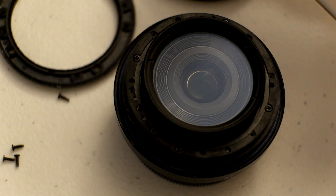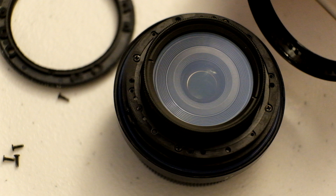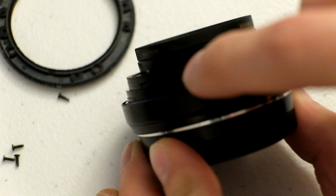To reassemble this ring, which has these teeth in here, it's important to make sure the teeth don't damage the optical pickups, which are these small bumps right here at about 90 degrees away from the top of the lens.